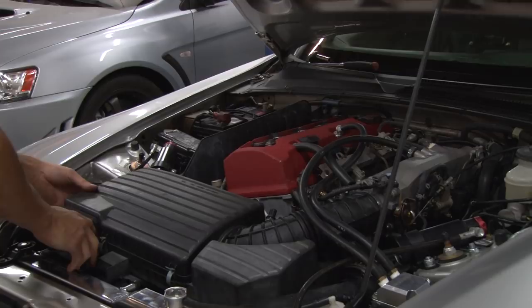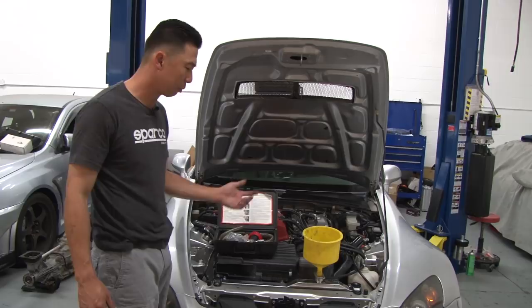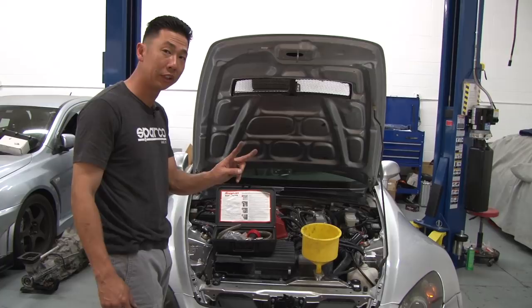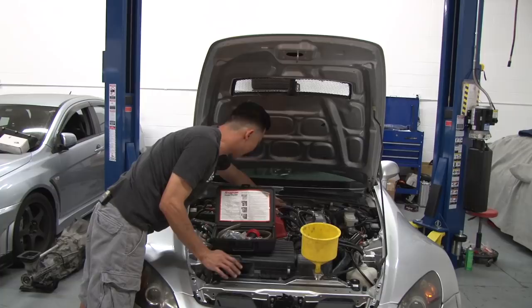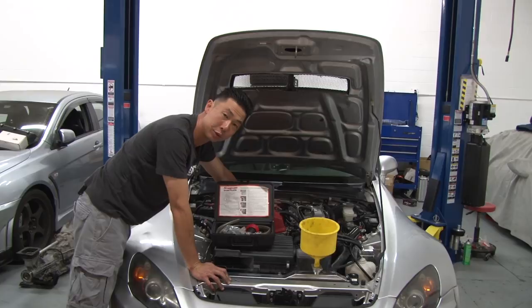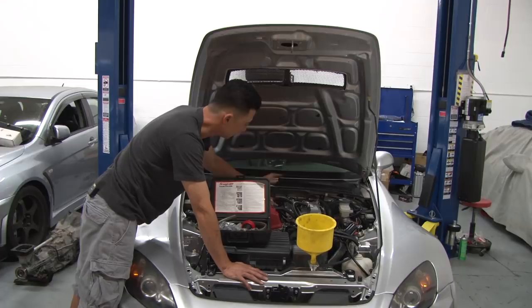We're going to refill the cooling system. There are two ways to do this. The first, more budget-friendly way is to use a funnel — you can purchase one from most parts stores for about $20. Fill the cooling system up to the midway point of the funnel, then open the two bleed screws: one on the intake manifold and one on the back of the firewall. Make sure those bleed screws are open and coolant is actually coming out, because if you don't, there will be air in the system that can cause the vehicle to overheat. Once coolant is coming out of both bleed screws, close them and finish filling the system.